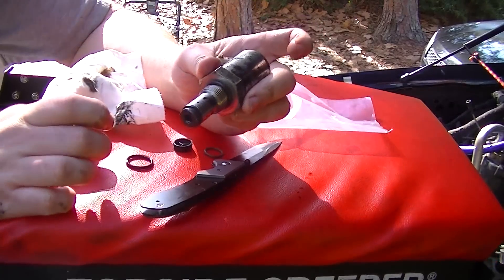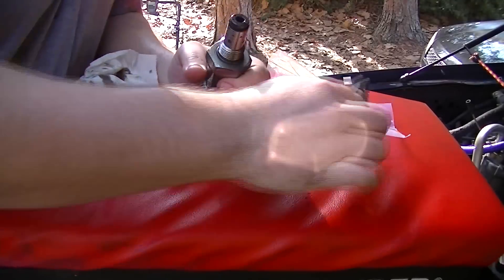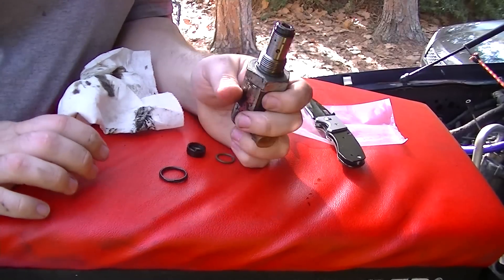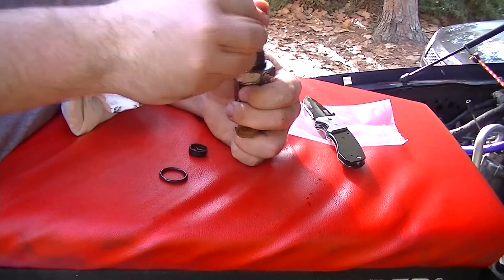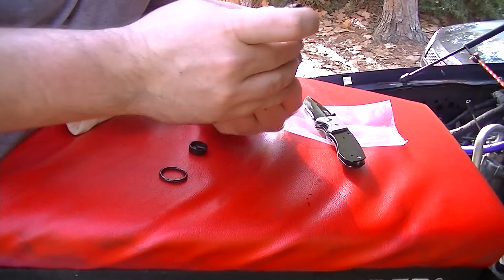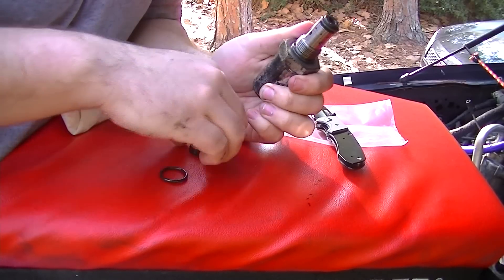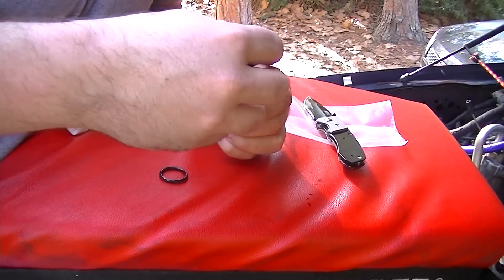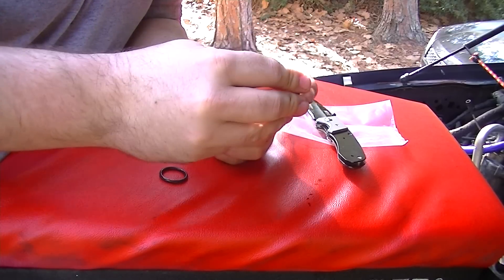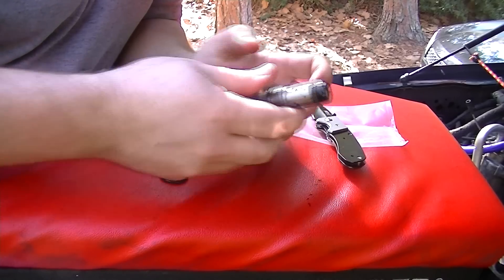Now I'm just gonna spray the end of this down with some brake cleaner, that way I have all the old crummy crap out from inside of it. Get our green o-ring on. Make sure it's not twisted or rolled. And our new screen — just snaps right on. Make sure it's on all the way.